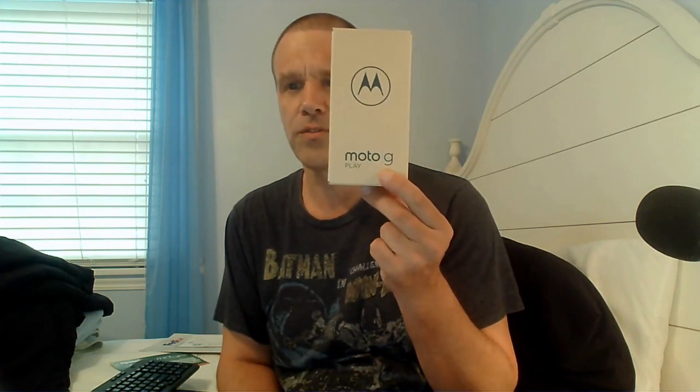I'm EdieHelper.com and what I'm doing here is I'm going to open this Moto G Play. We're going to set this up. I just purchased this on Best Buy. I actually have a story behind it that I'm going to share. I'm going to go over specs after I open it and put in the SIM card and get everything going. So let's open this now.